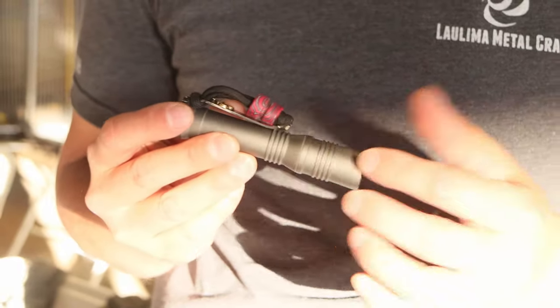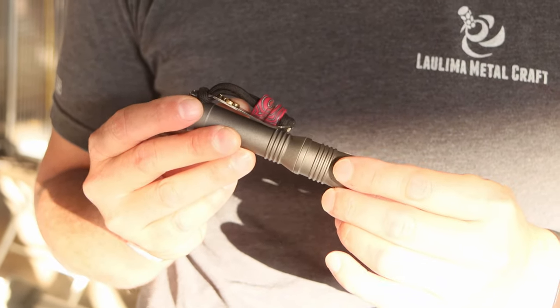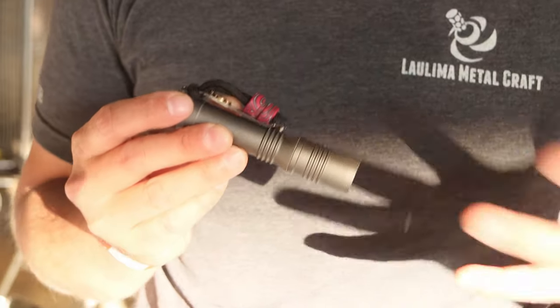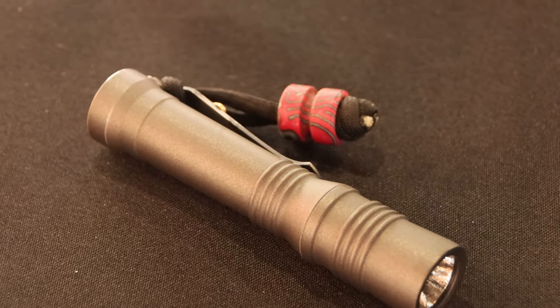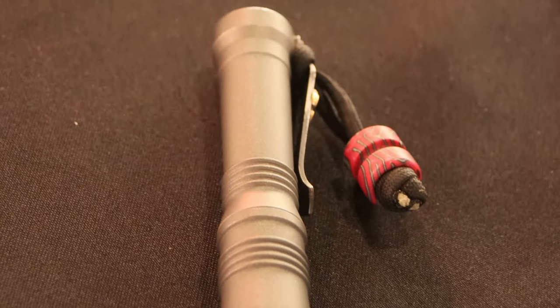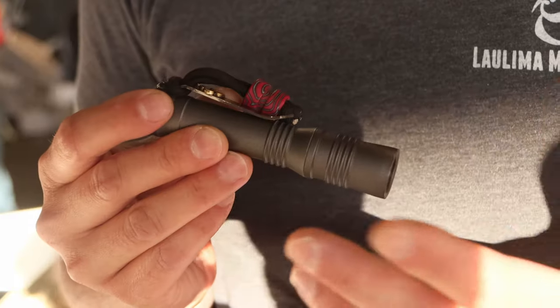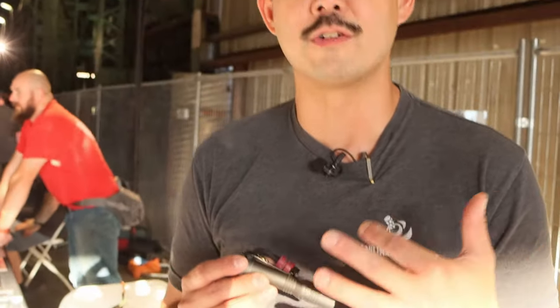Our standard emitter for these lights is a Nichia 219C 4000K, but because we're a small outfit we can do custom or unique requests. We're doing the 519A, which is kind of the new hotness. We've also done the 219B and a bunch of other different color temperatures and models.